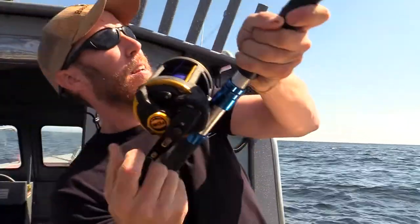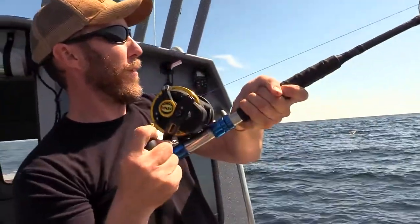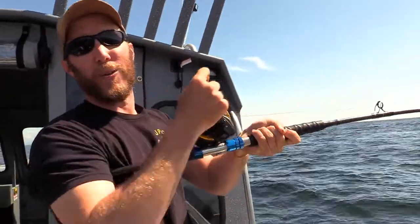There he is. So a lot of times if you keep a lure right in front of a fish, when it drops it, it will come right back and grab it. I just say the fish is just as pissed it got away as you are.